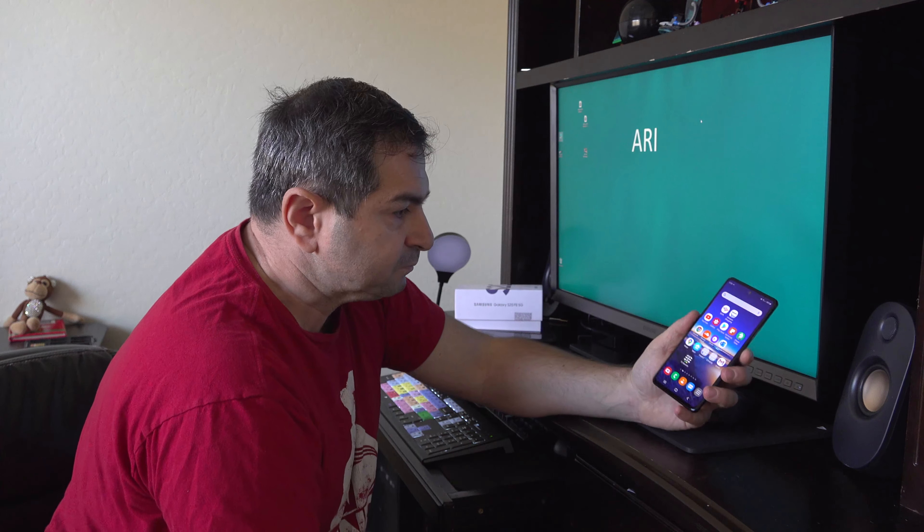This stupid camera — even if you unlock the phone — this camera right here is kind of in the way of the center of the screen. This camera is ridiculously huge. Look how big this thing in the middle of the screen is. It's just ridiculous.